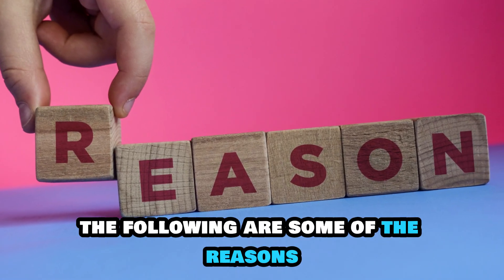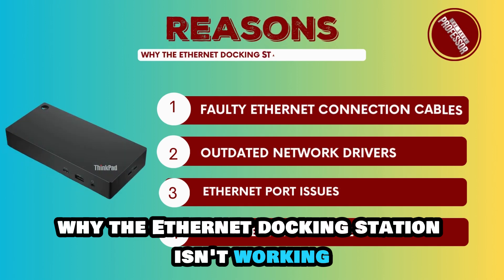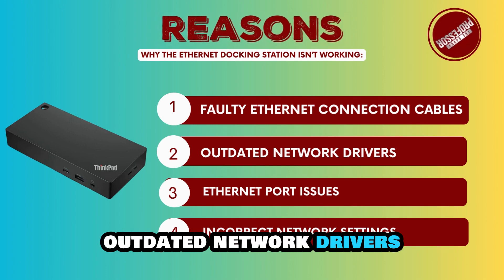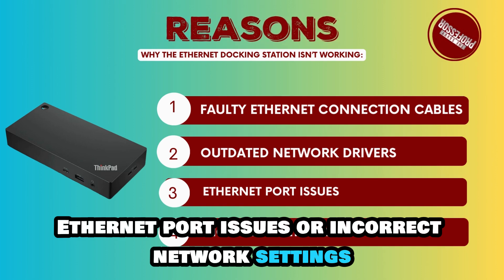The following are some of the reasons why the Ethernet docking station isn't working: faulty Ethernet connection cables, outdated network drivers, Ethernet port issues, or incorrect network settings.